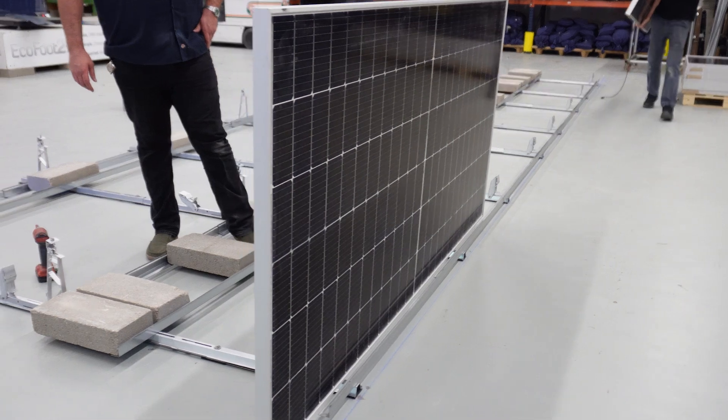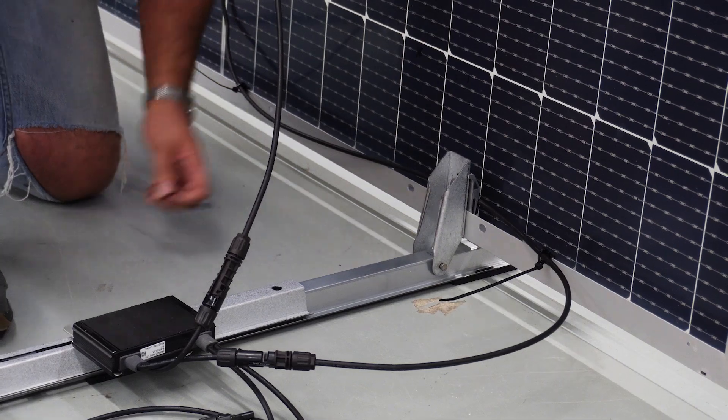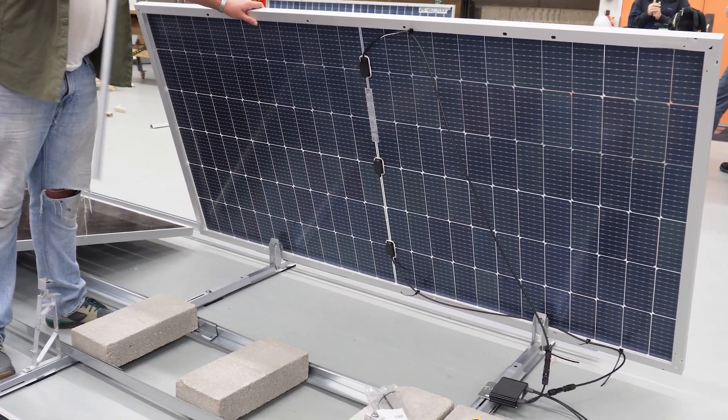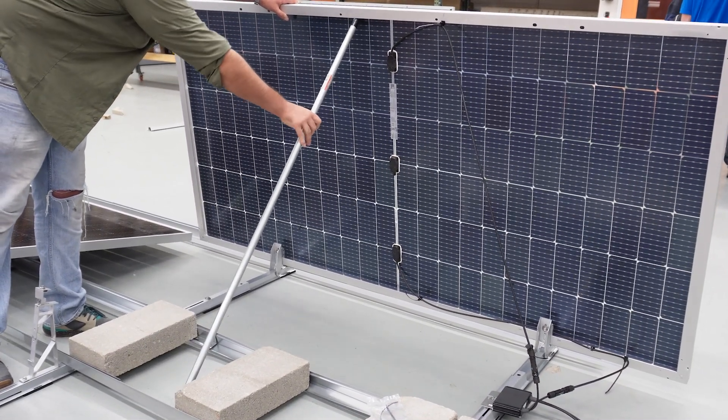The clamps are designed to hold the module vertically, allowing for wire management during installation or maintenance beneath the array. For stability while working on the module, it is recommended to use an item to prop the module up in case of wind gusts.